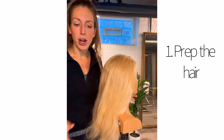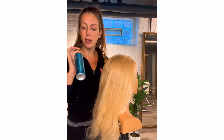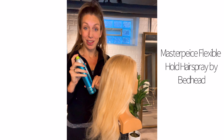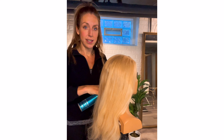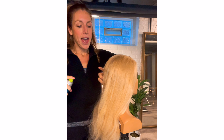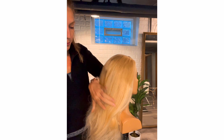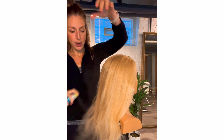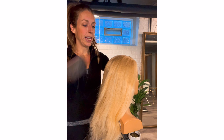The first step in every updo that I do is going to be prepping the hair. I use my flexible hold hairspray — this one is Masterpiece by Bedhead, which I love — and I just go through and do a light spray across the entire head, just giving it a light coating of hairspray, and then I'm going to brush through it to disperse the product.